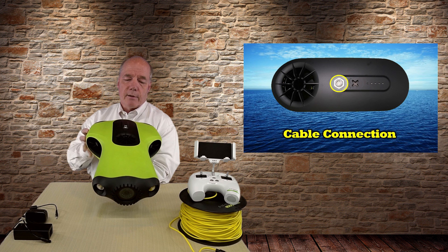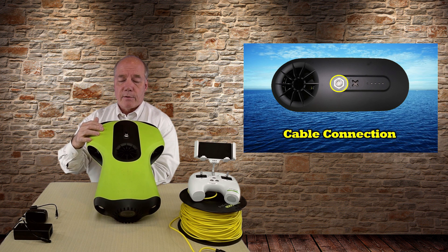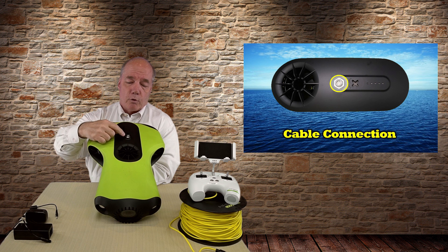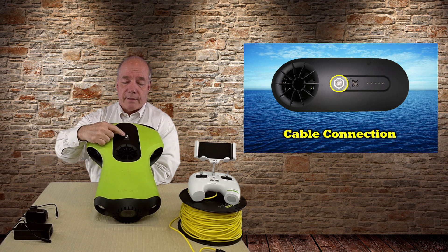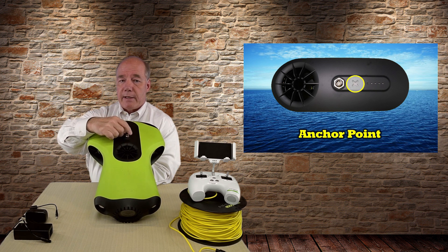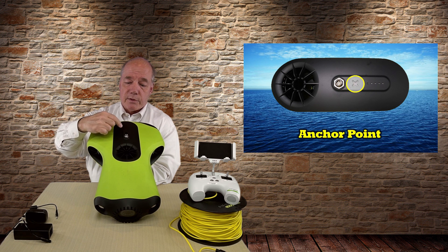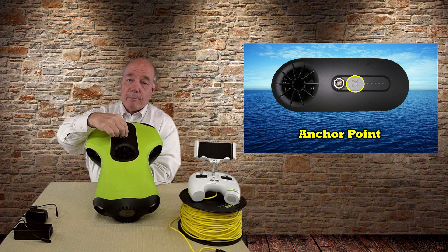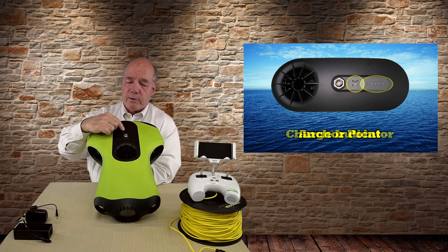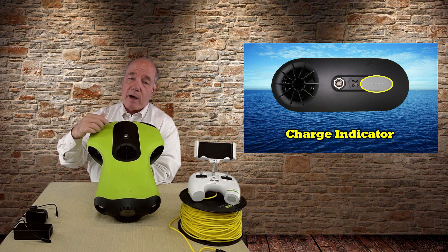On the top you've got one main electrical connector used to charge the device. You also use this to make the connection to your remote control — the umbilical cable plugs in here. Behind that you've got a crosshatch X for the tether, so when you connect the cable an electrical connection is made here, and the tether provides a second point of contact to make sure you're not pulling on the electrical connections. In the back, five dots indicate how much power is in the unit.